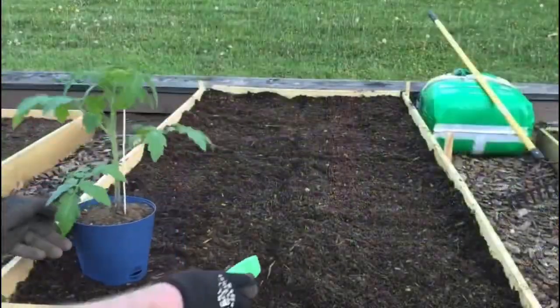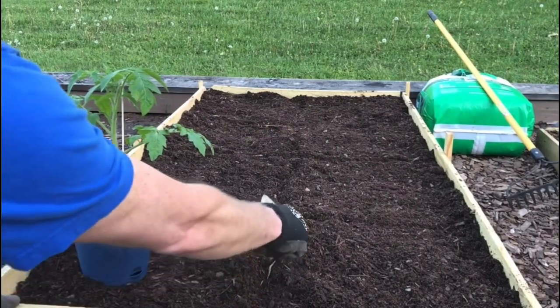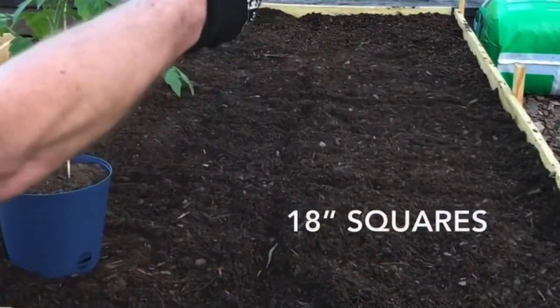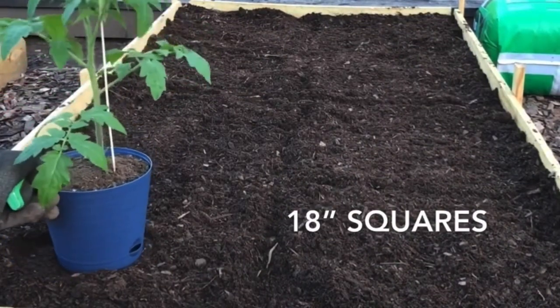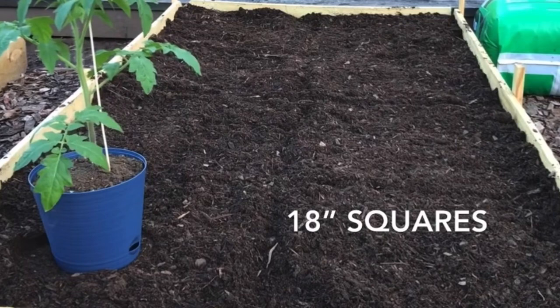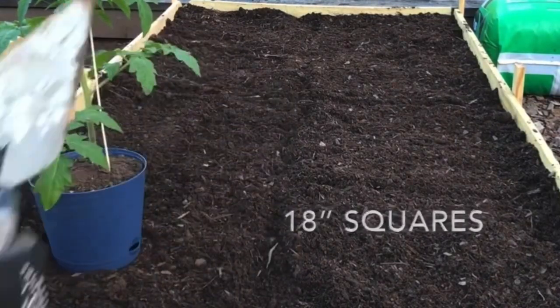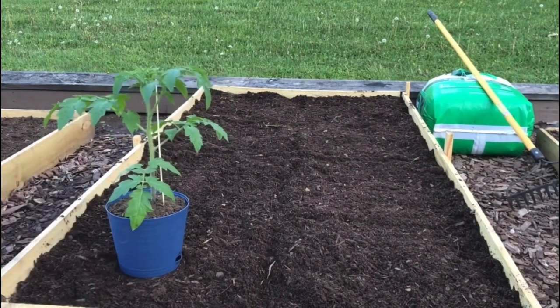I marked these lines out every 18 inches — that's the 18-inch square foot method — because most tomato plants take about 18 inches in surface area. You want to go right in the center of that. This is a bigger pot than they used last time so we'll see how easy it is to get it out.